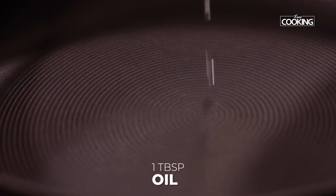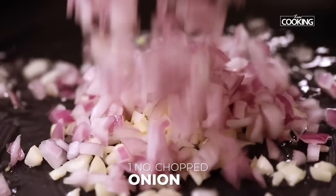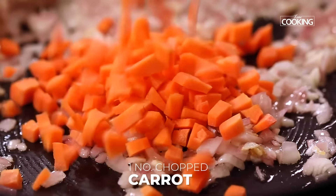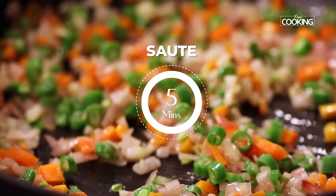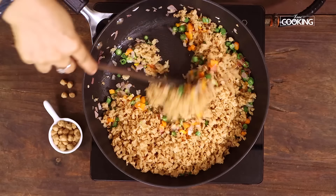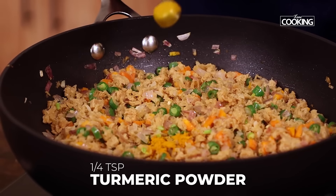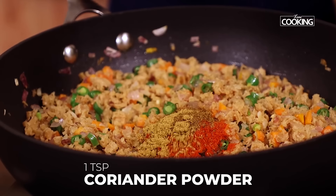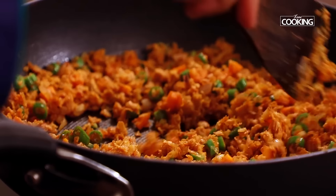Next, I'm going to make the soya masala. Take a pan, add one tablespoon of oil. Add about five cloves of finely chopped garlic and one large onion finely chopped. Once the onions are transparent, add one medium sized carrot chopped and a few beans chopped. Mix everything nicely and sauté the vegetables for about five minutes. Add the ground soya mixture and mix it all in. Add quarter teaspoon of turmeric powder, one teaspoon of salt, two teaspoons chili powder, one teaspoon of cumin powder, one teaspoon of coriander powder. Mix everything and cook for about five minutes.